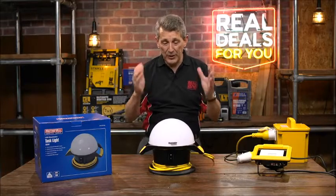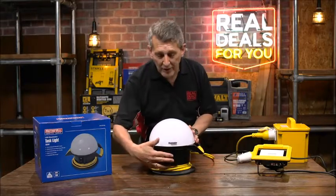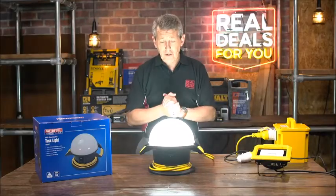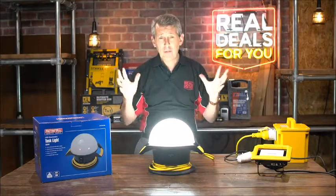I'm going to switch it on for you just to show you exactly how bright it is. Wow, look at that — 360 degrees of light. Absolutely fantastic.